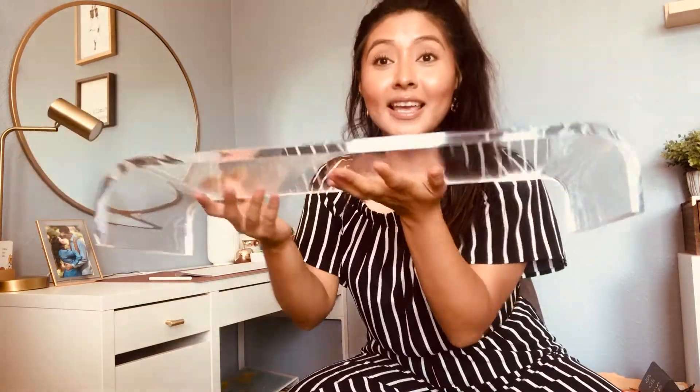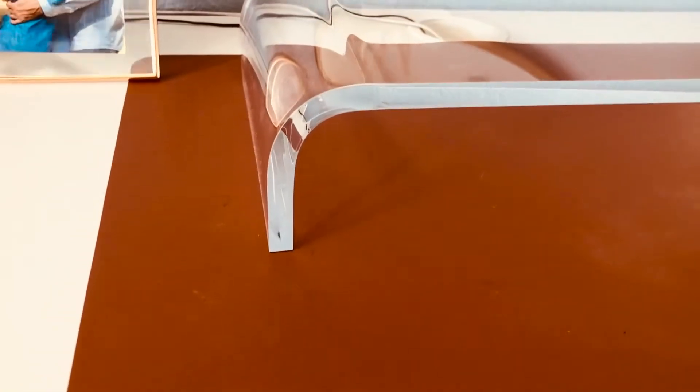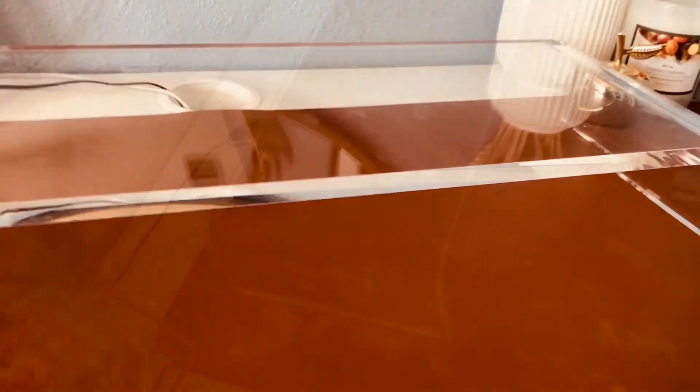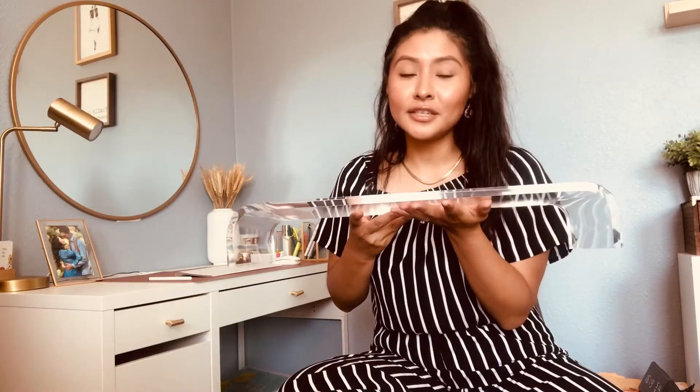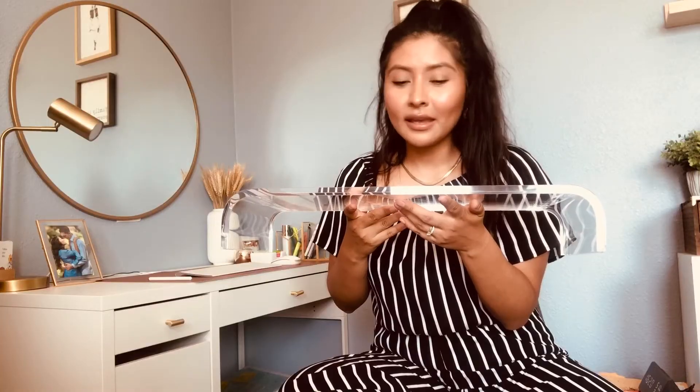The second thing I want to talk about is this acrylic stand. It is so, so beautiful — it just looks so elegant and it looks less cluttered on your desk. So if you're working from home or starting online school, go ahead and pick one of these up for yourself. They are a little bit on the pricier side — I think it was about $50. That's like the only bad thing, but I think it's beautiful and I really enjoy having it.